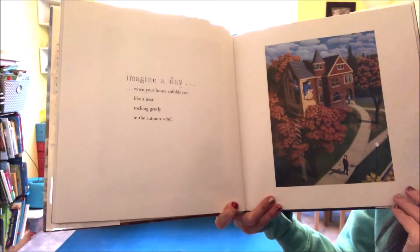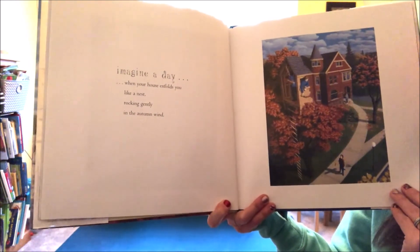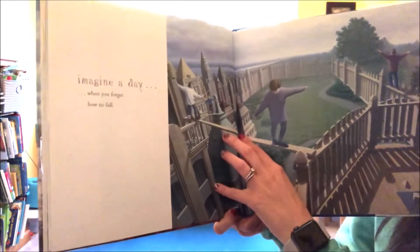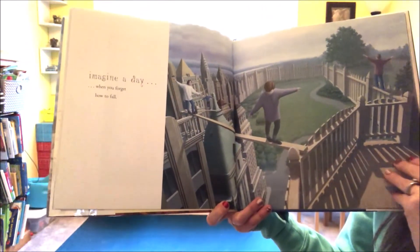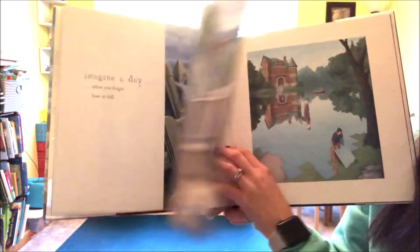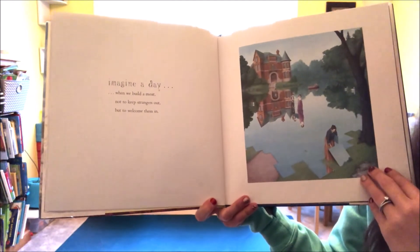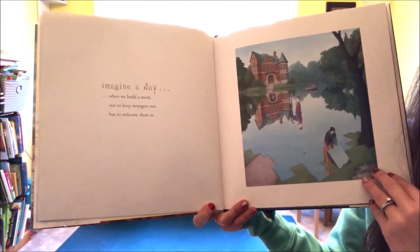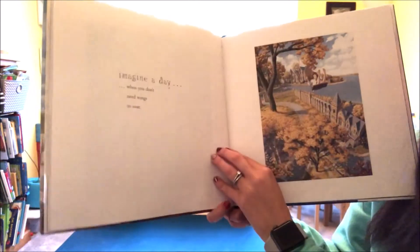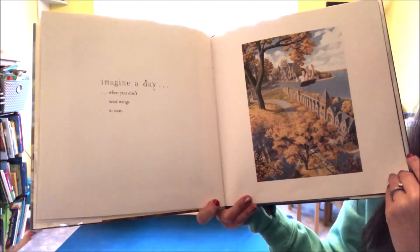Imagine a day when your house enfolds you like a nest, rocking gently in the autumn wind. Imagine a day when you forget how to fall. Imagine a day when we build a moat not to keep strangers out but to welcome them in. Imagine a day when you don't need wings to soar.